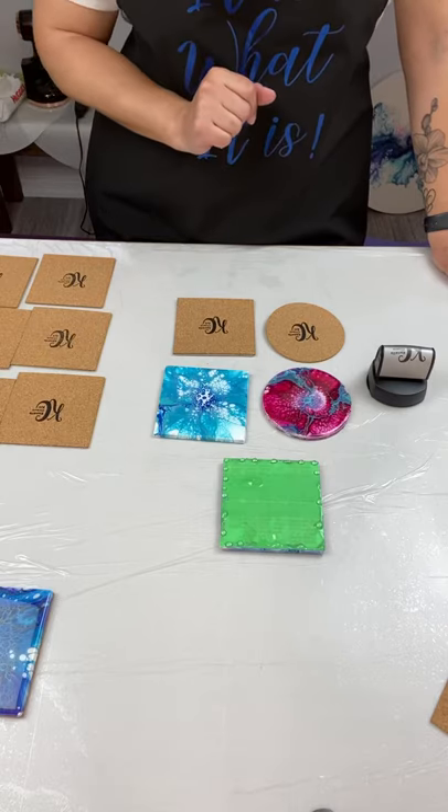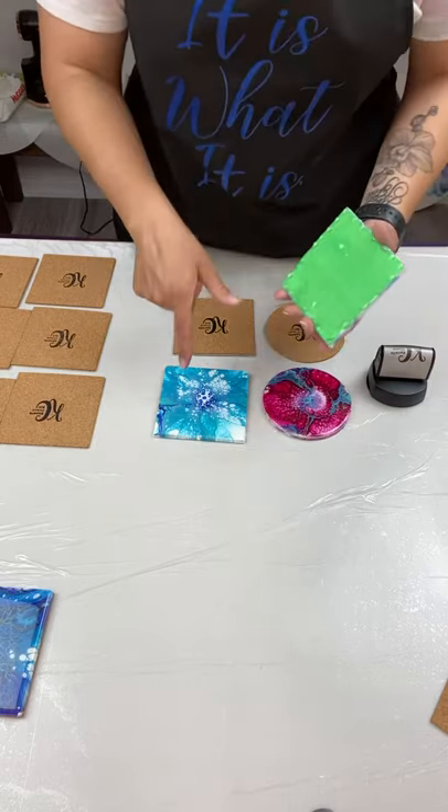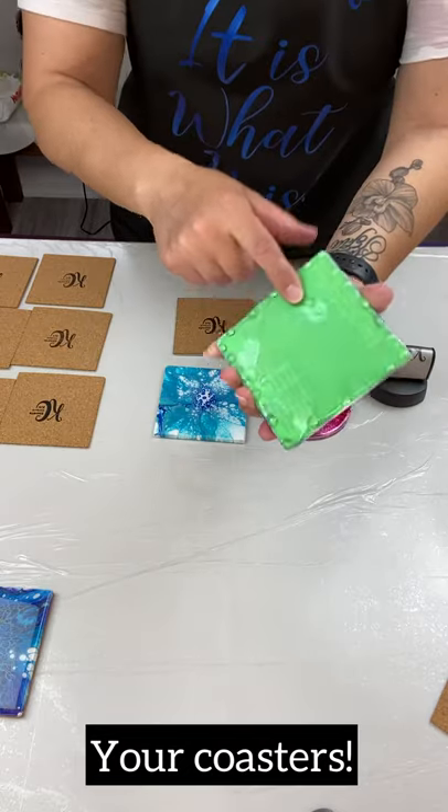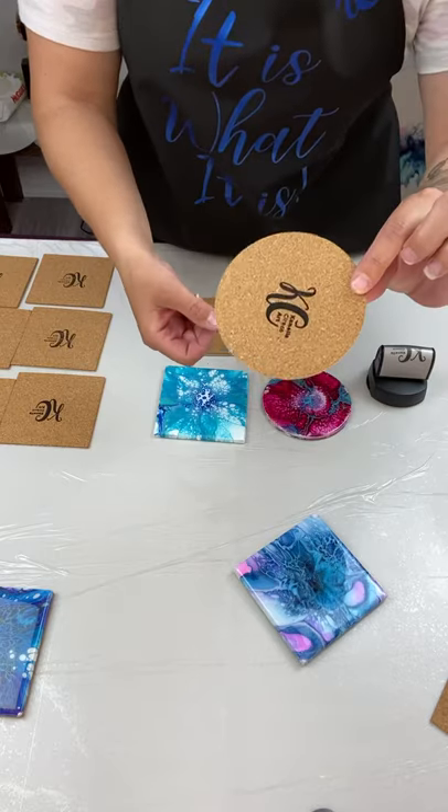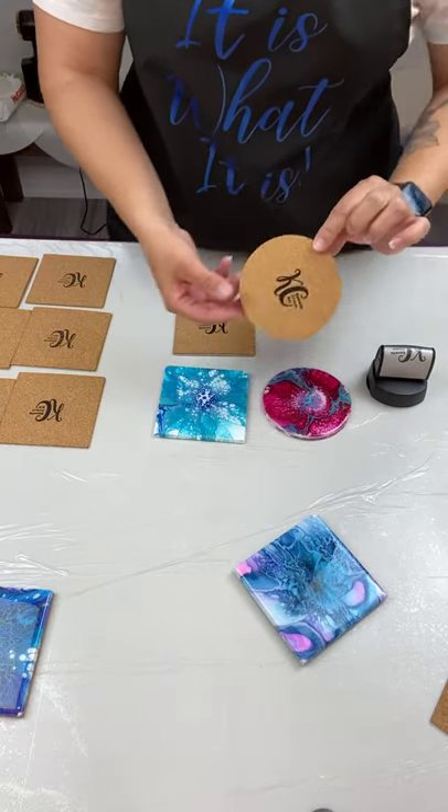Hello everyone, in this quick 60 second short I'm going to show you guys how to finish off your canvases. What you want to do is peel off the back of the tape that has the resin drips, then you get these cork self-adhesive cork backings off Amazon.